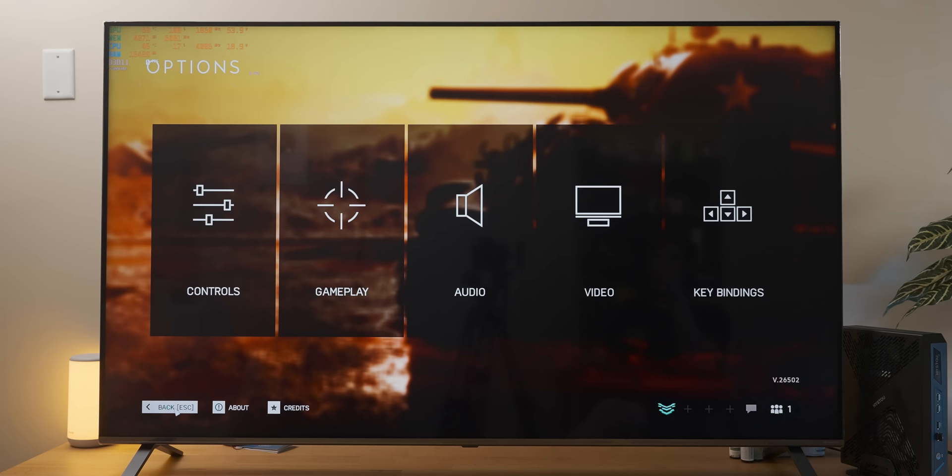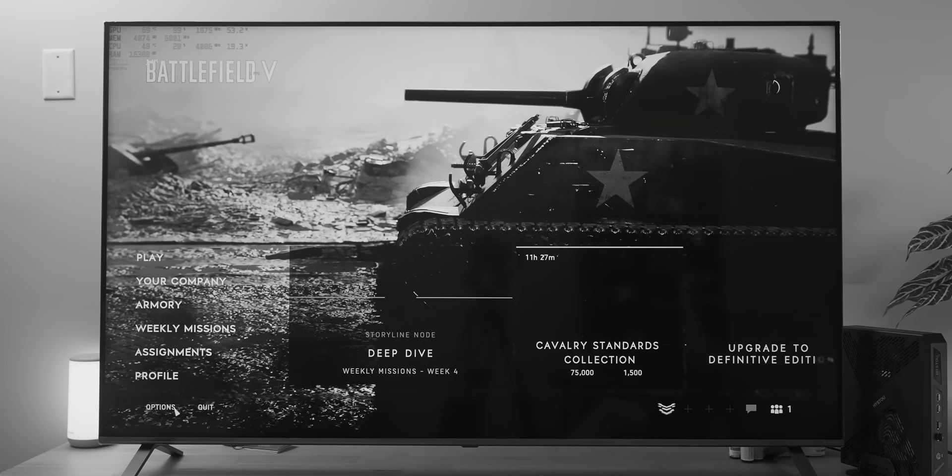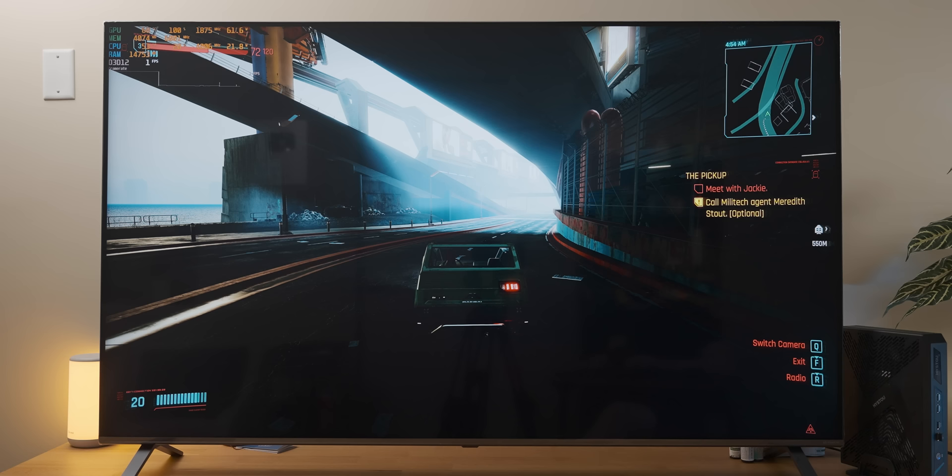I thought it would be a good idea to try Battlefield 5, which went well — it can't even register my inputs enough for me to get out of the options menu. That was followed by another 20 minutes of me wrestling menu screens until I finally had enough. Alt+F4. My short attention span has run its course — this is clearly going nowhere.